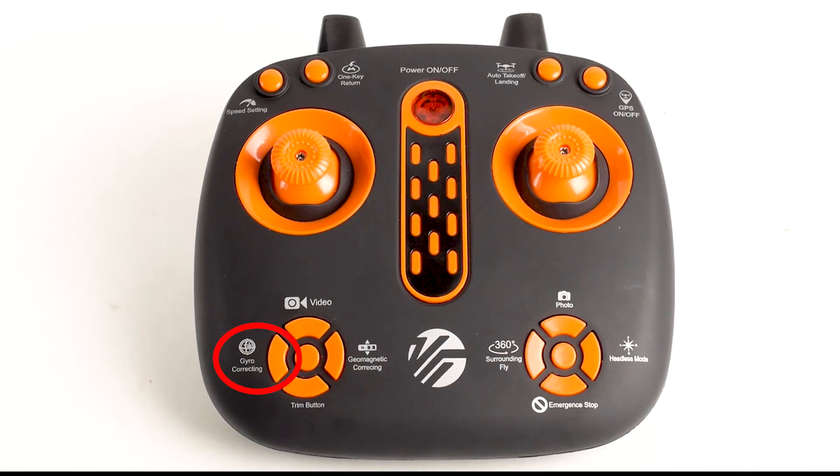Pressing left calibrates your drone's internal gyroscope to ensure smooth and balanced flight. Pressing right calibrates your aircraft's compass, allowing your drone to be tracked via GPS. Pressing up initiates video recording. Pressing down controls trim.